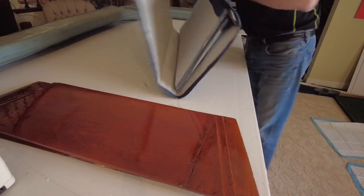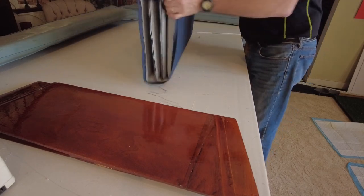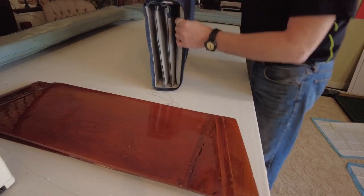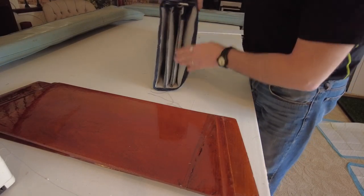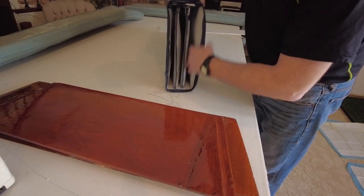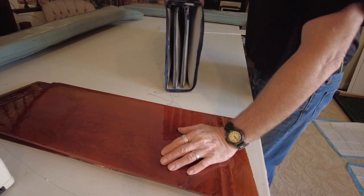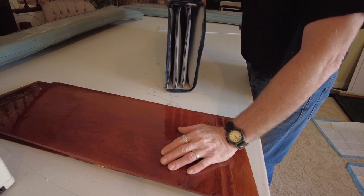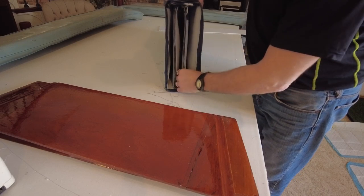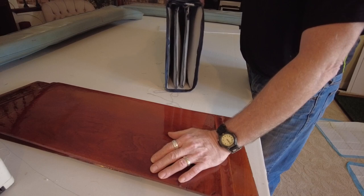I had to do it twice because the first time I had my measurements wrong and it was twice as fat — I didn't want it that fat, I just wanted it to contain the boards and nothing else. I did line the interior with that stuff they make scuba diver suits out of, so I figured that will be more water resistant if it gets wet.